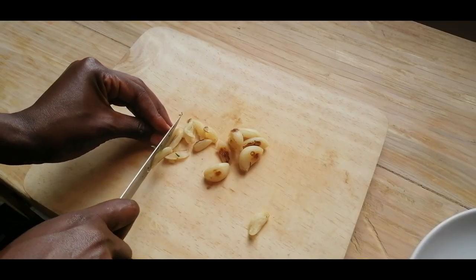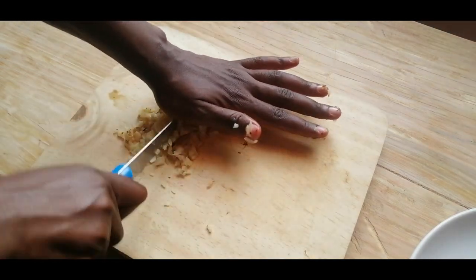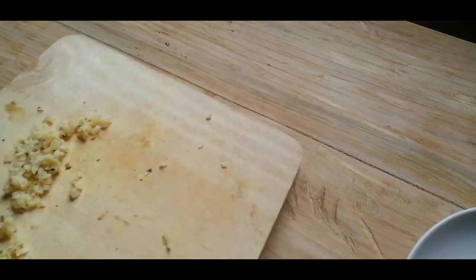The next thing we're going to do is prepare the dough. I'm going to cut up the roast garlic and then mix it in with the flour, the yeast, the salt, the butternut squash puree, and some water.